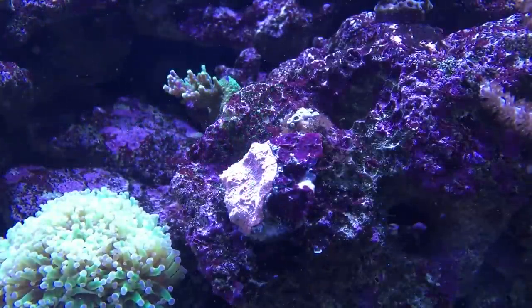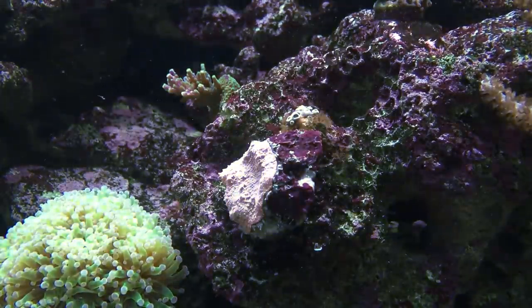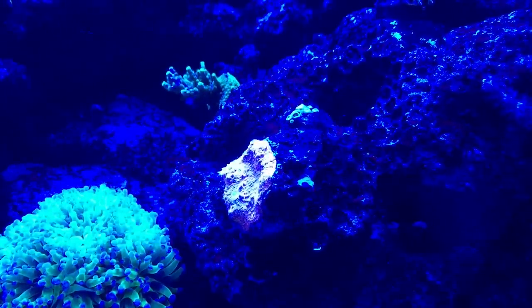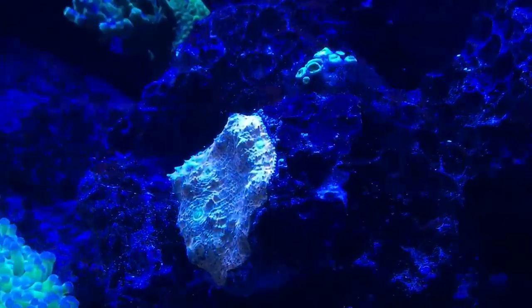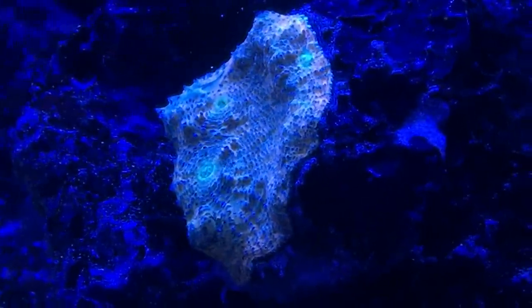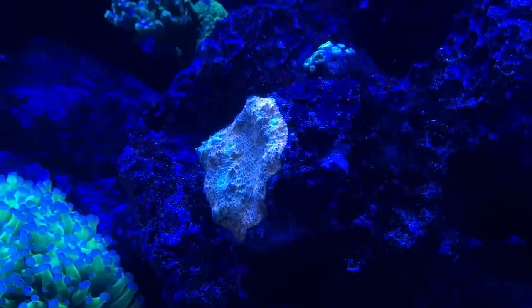So we got the pink watermelon chalice — let's start bringing the lights down and see if we can get the colors to pop on it. Now we got all blues on. It's really bright and hard to tell, but you guys can get the idea. If my Nassau Tang would stop photobombing — there you go! That's the pink watermelon chalice under the blue lights. Let's go deep blue, let's go polyfluorescent. That's the pink watermelon chalice.